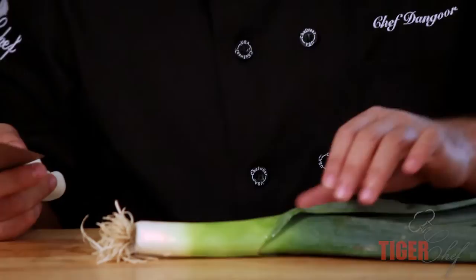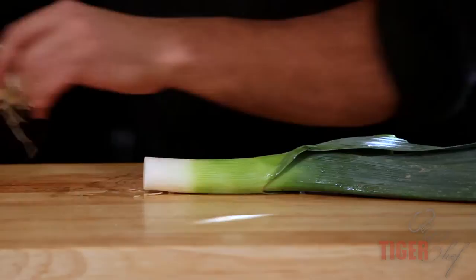For our fried leek garnish, we're going to need a sharp knife and we're going to need a leek. Now leeks — you only use the bottom portion.